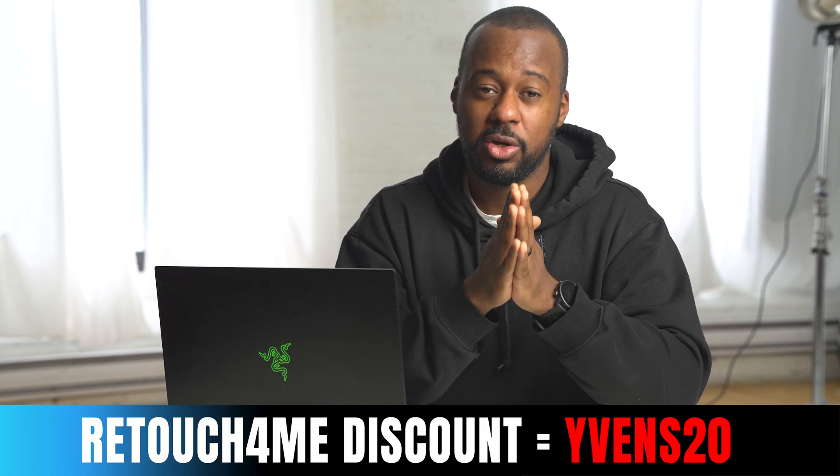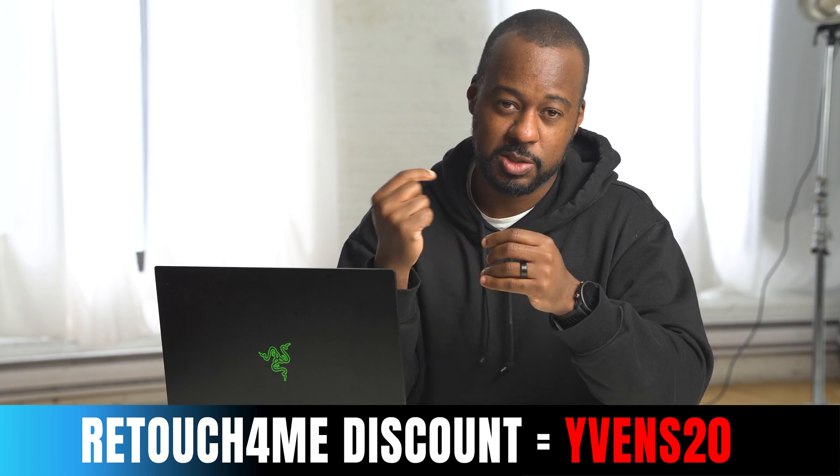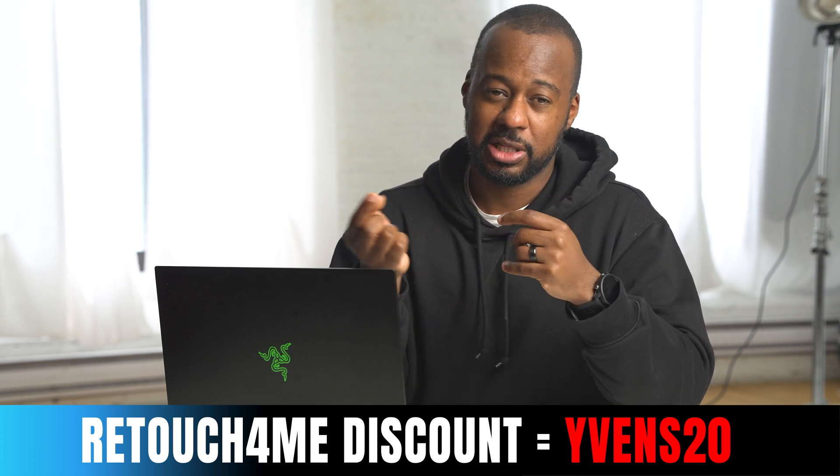This has been Evans B. Thank you for watching this video. I hope I saved you some time in your future editing and retouching. If you need any of these plugins, you can use the code Evans B20 at checkout or use any of the links below. If you have any questions, leave them below and I'll try to answer as fast as possible. I'll see you in the next video.